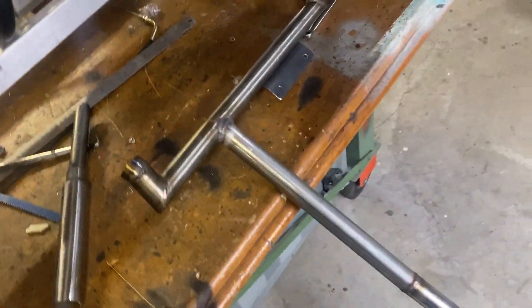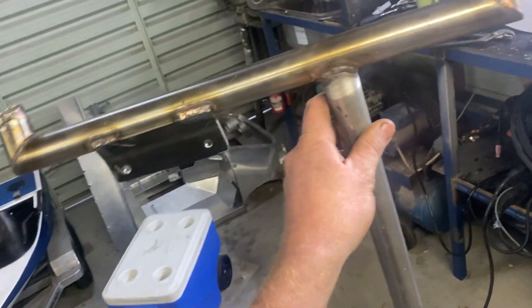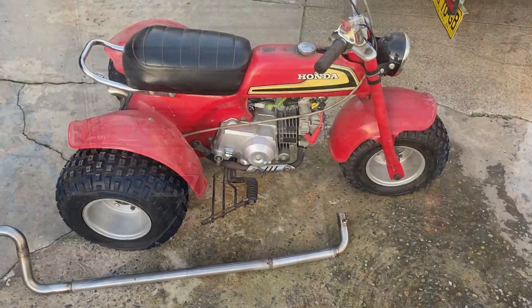That's her unbolted — comes out so much easier than I thought. I'm going to take her around to the old man's joint, see if we can get a bolt-up to the little Honda trike, see what she sounds like. Let's go.